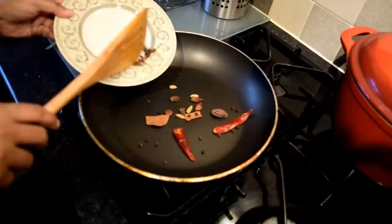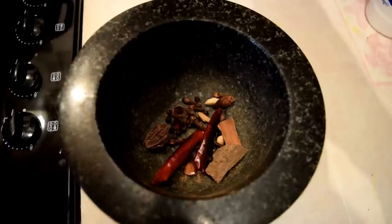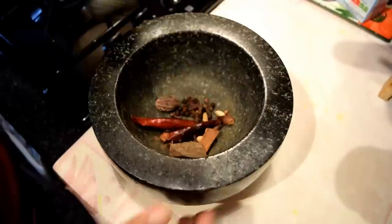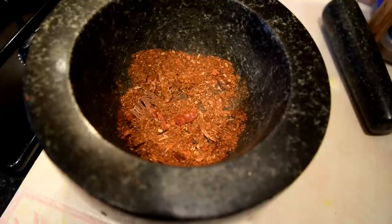We need to dry roast the whole spices over a gentle flame for a minute or two to release the oils. Make sure you don't burn the whole spices, so keep stirring and make sure it's on a gentle flame. Now we are going to grind the roasted whole spices in a mortar. We are looking for a coarse grind as shown here.